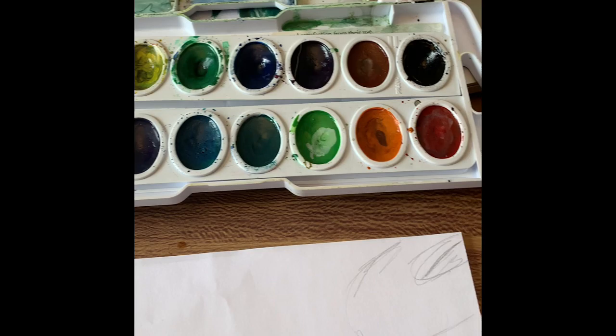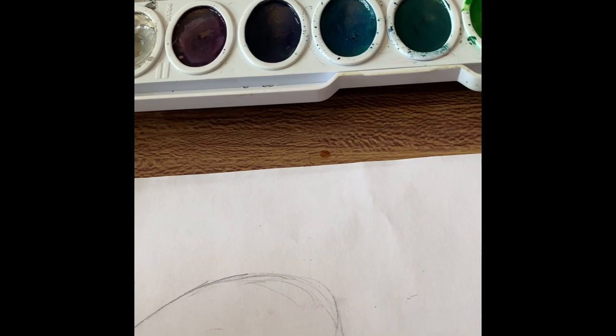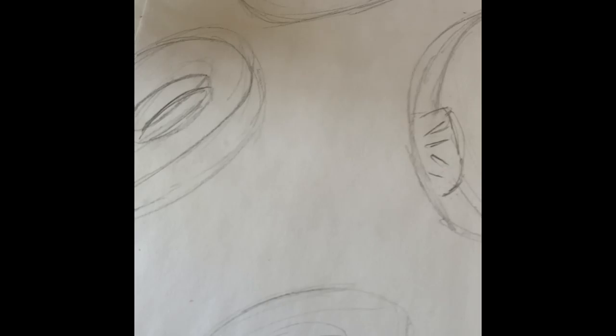Now let's go ahead and get painting. As I start painting, I just have this super basic watercolor palette. If you don't have watercolor, I also have some oil pastels I can show you how to use, and then I also have some basic colored pencil. I'm going to show you a couple of different ways we can color in these donuts, but first I'm going to start with my watercolor. I just have random brushes I could find in my apartment — whatever you have is totally fine.